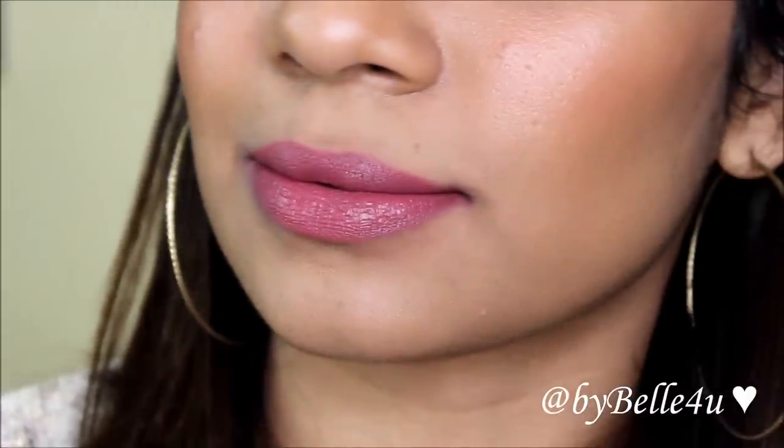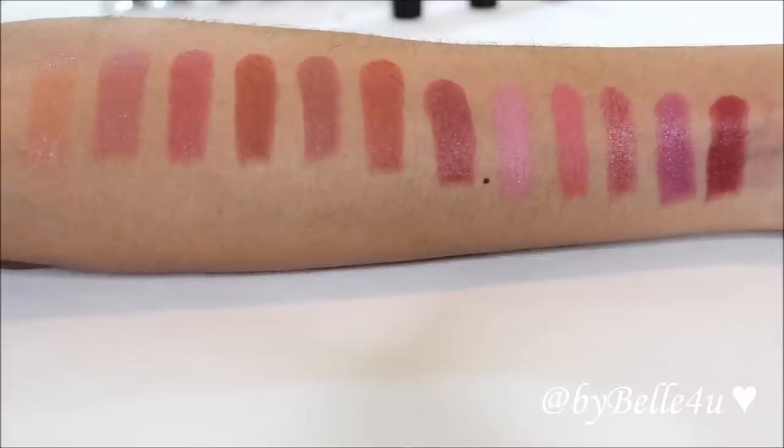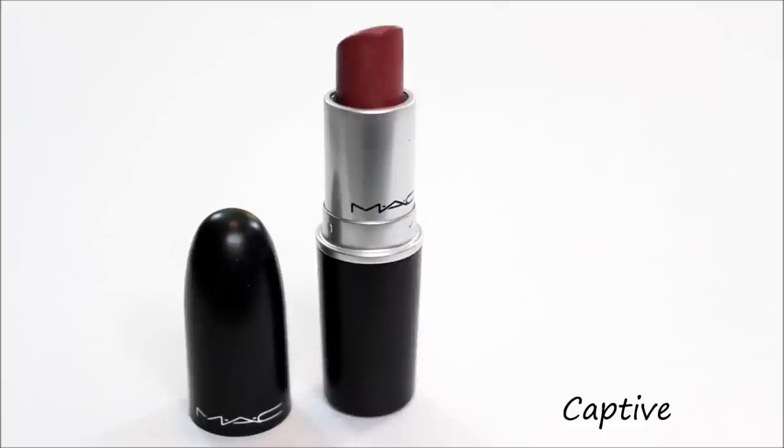Next up is Captive, which is a satin finish. It's a very deep berry color — this is another one that I really, really like.